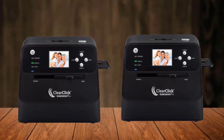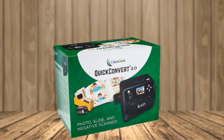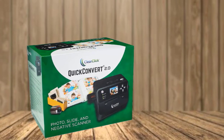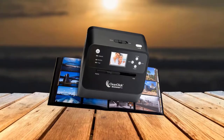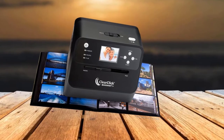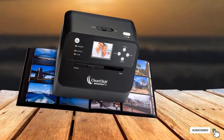The following come along with the scanner: ClearClick Quick Convert 2.0 photo, slide, and negative scanner; rechargeable battery; slide and negative holder; user's manual with easy quick start guide; cleaning brush; Photo Pad Professional Edition software CD; 8GB memory card; and USB cable and power adapter.